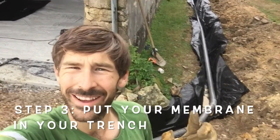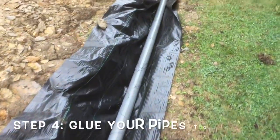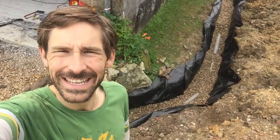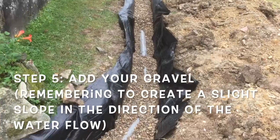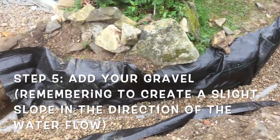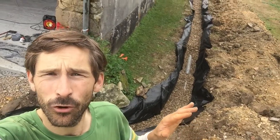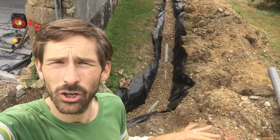We've now got the weed liner, or membrane, in and the pipes are in and glued. Now I need to get the gravel in and make sure that the pipes are all on a good slope so that it drains away the water. Getting there, slowly but surely. As you can see I'm now putting the gravel in and the pipe's starting to get covered. I'll leave about 15 to 20 centimetres off the top before I wrap the weed liner over the top of the gravel and then put soil on top of that.